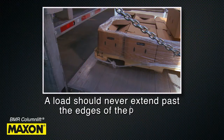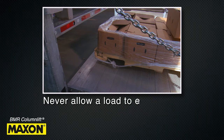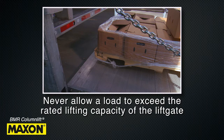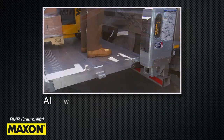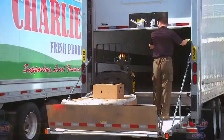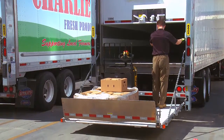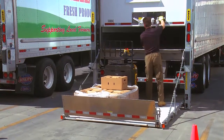A load should never extend past the edges of the platform. Do not place unstable loads on the platform and never allow the load to exceed the rated lifting capacity of the lift gate. While standing on the platform with the load, always stand in a safe area away from the edges and be sure to maintain three points of contact. Use the runner switch to lower the platform to the ground. Release the switch when the platform reaches ground level.